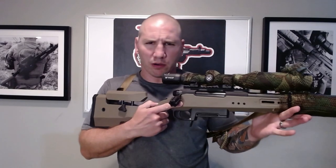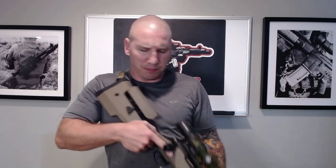Hey everyone, Rob here from Gunfather Milsim, bringing you a follow-up video on my Silverback Tac-41P.